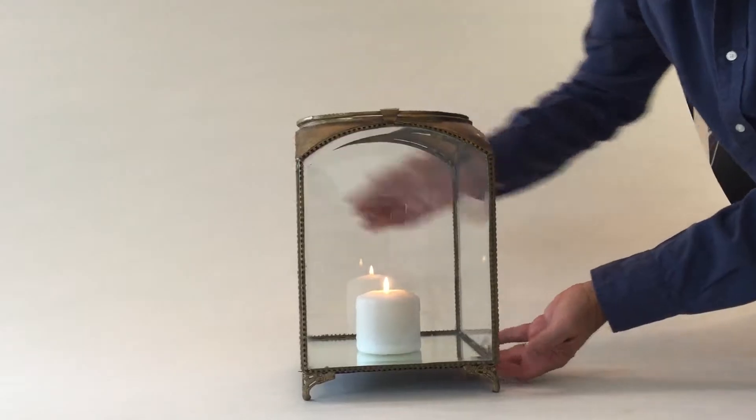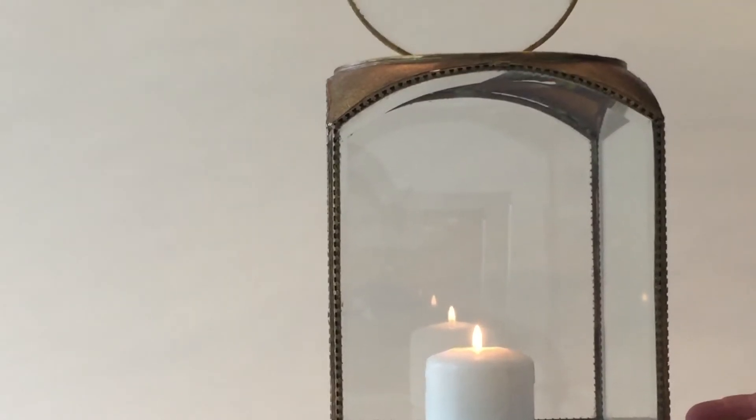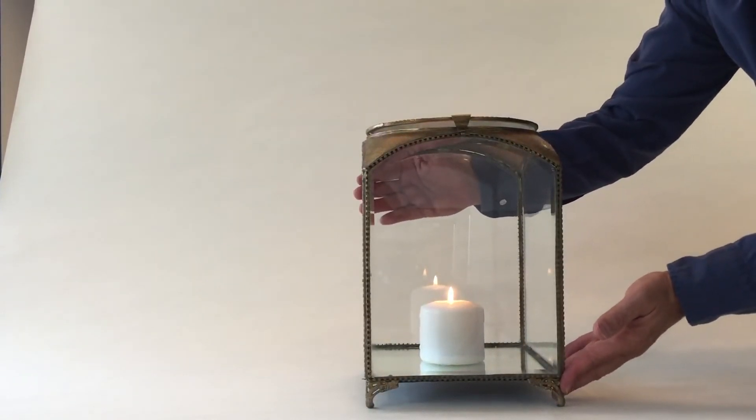This has a mirrored bottom so whatever you put in it reflects beautifully. I put a candle in it here. It has an easy round top so that you can access what's inside, and it's always great to have a place to show off some of your favorite sculptures and pieces.